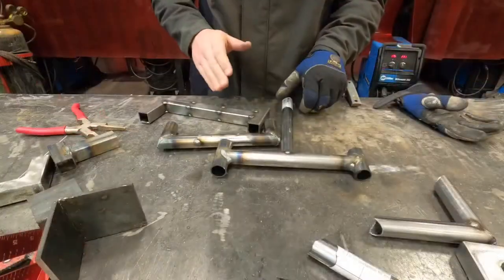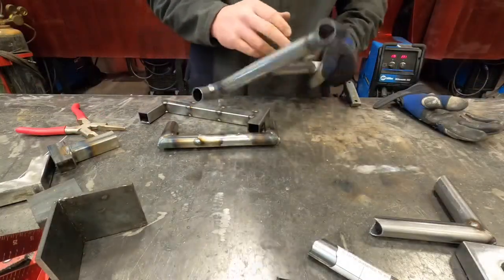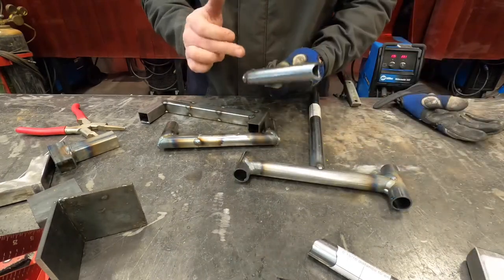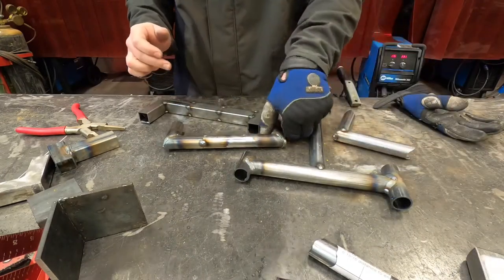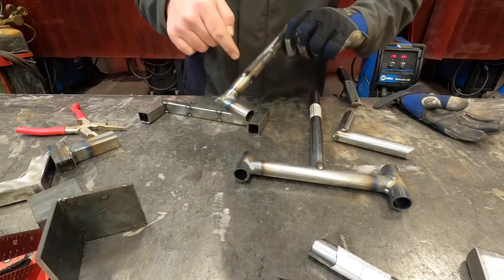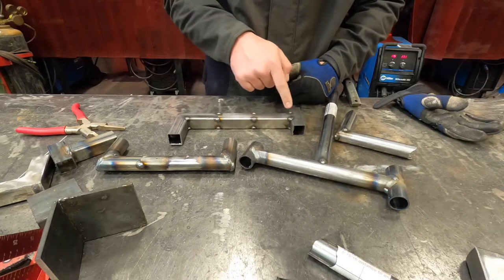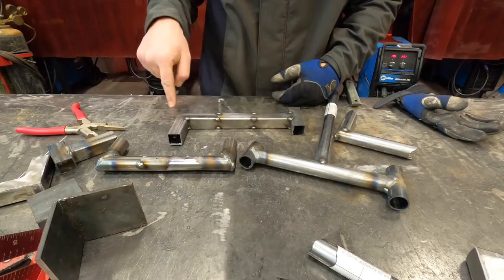I've got all these pieces tacked together now. I've got my T joint for round tubing, my corner joint for round tubing, and my butt joint for round tubing. And all on this one piece I've got my T joint, two butt joints, and a corner joint.